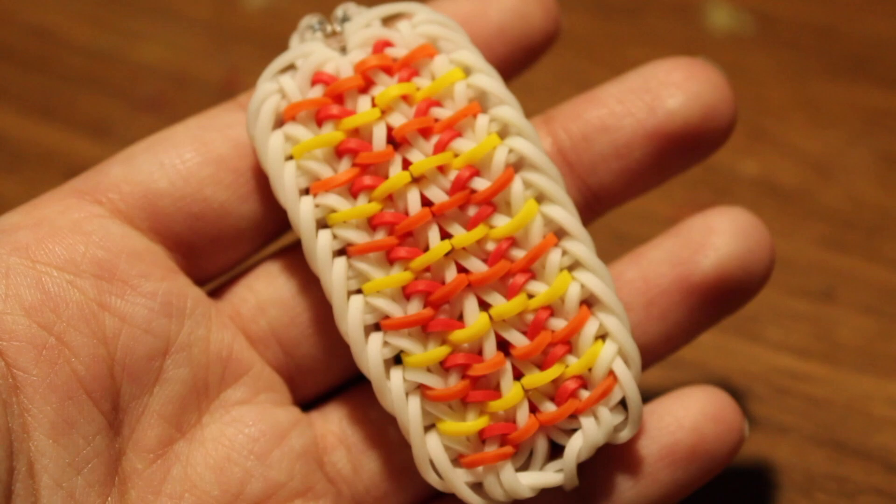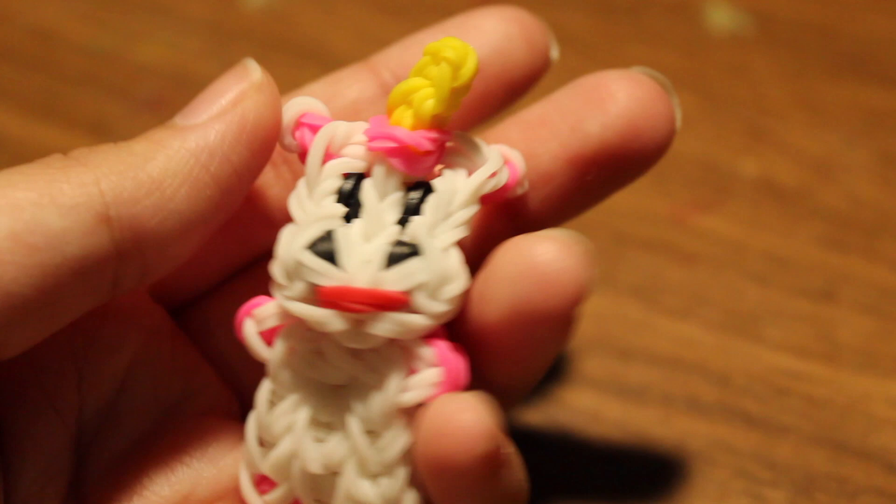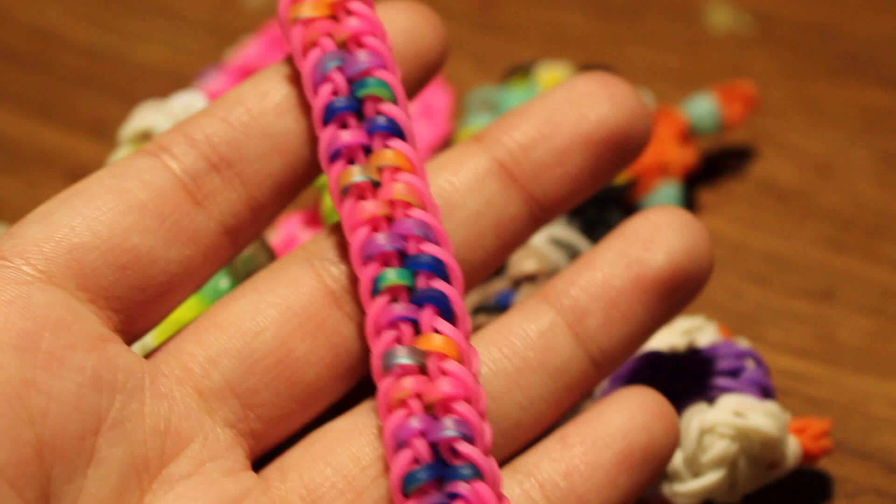Next I have a unicorn charm based off colors from Despicable Me — there's a tutorial by Tutorials by A. Next I have the Pinky Pie Tail bracelet, an original design by me, and there's a tutorial by me too.